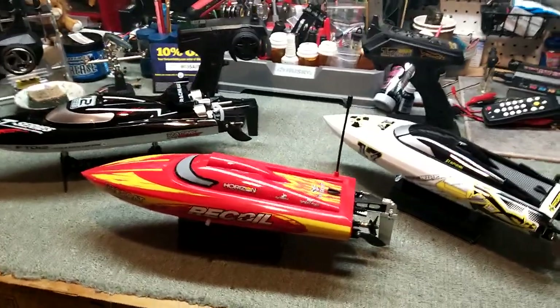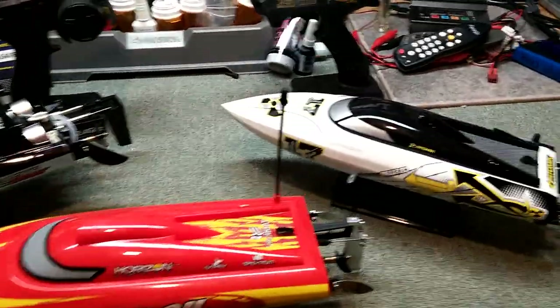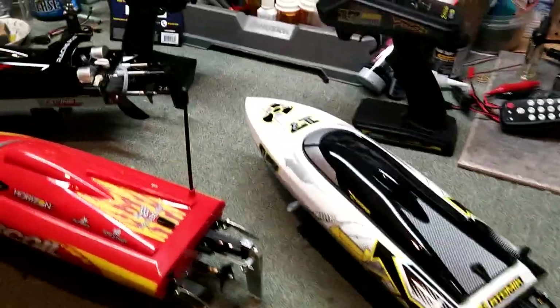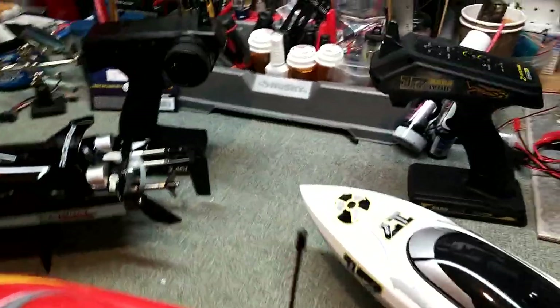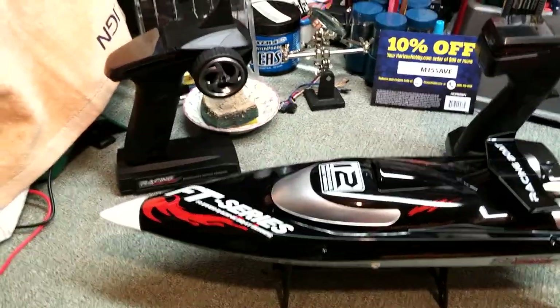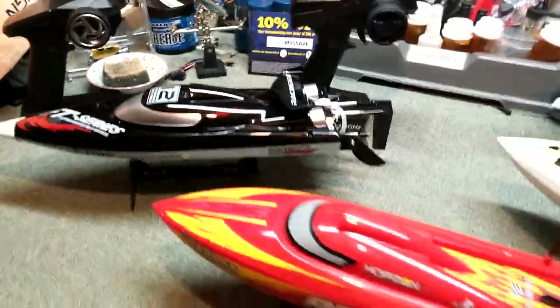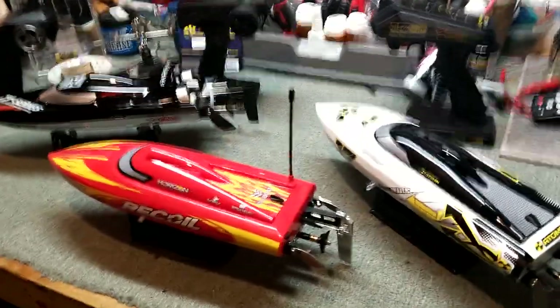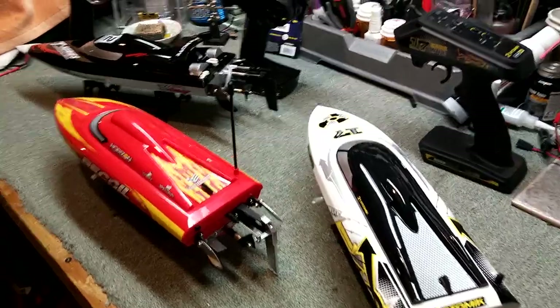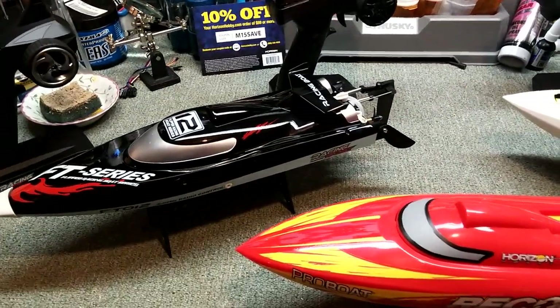One last thing: none of these came with any double-A batteries — you'll need those for your transmitter. Both the Barbed Wire and the Recoil only needed four double-A batteries, while the FT012 needed six. So that's the difference, and again they come with no double-A batteries so you'll need to get those on your own. This is WillNate35 signing off — have a great day, thank you so much for joining us, we'll see you next time!